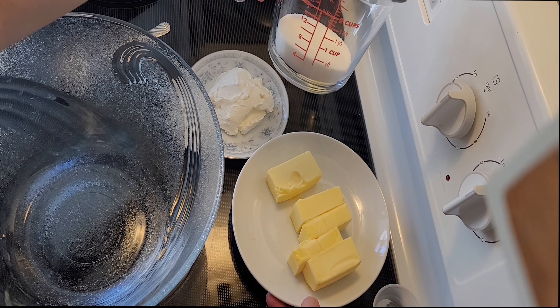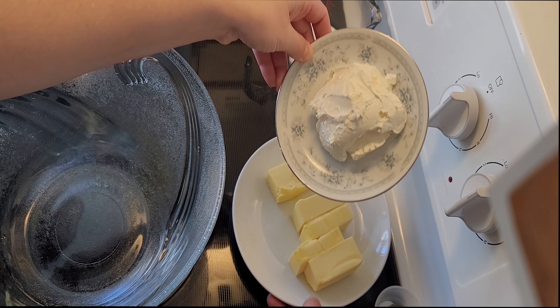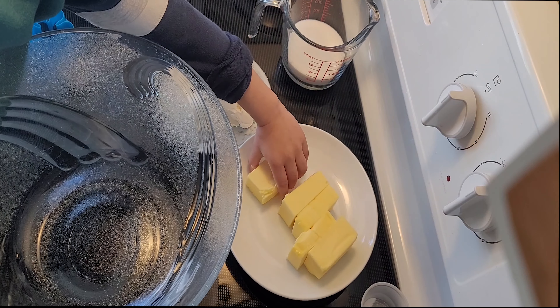I am using 230 grams of butter, about two-thirds of a cup of sugar, three tablespoons of cream cheese, and a quarter of a teaspoon of baking soda.